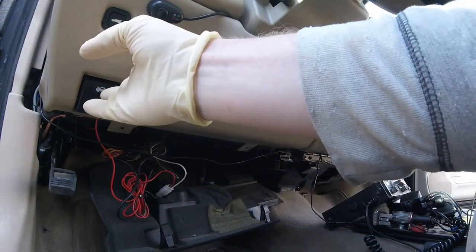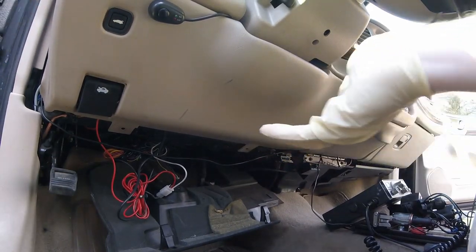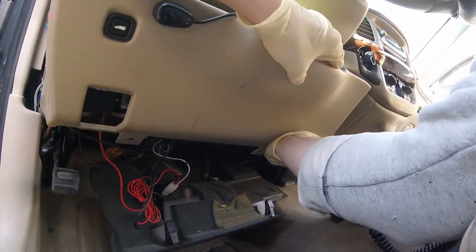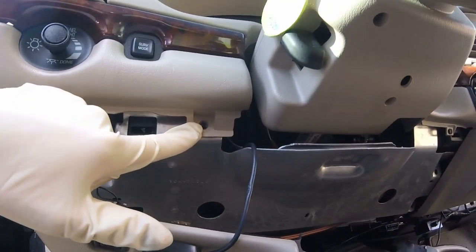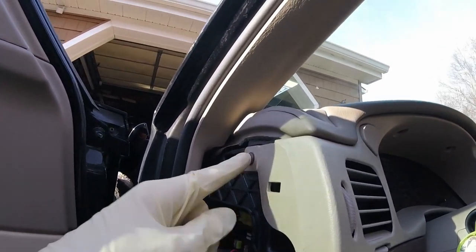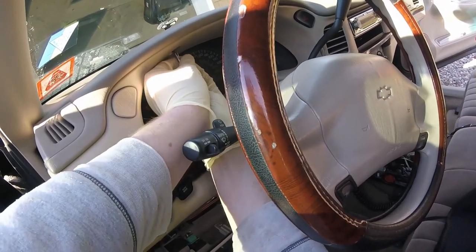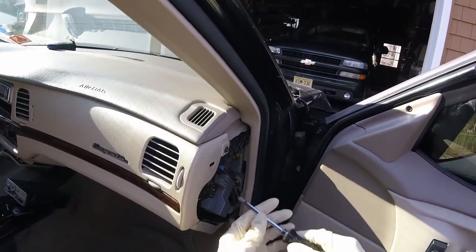Then you want to carefully pop this bottom panel straight out. You don't want to pull it down or up — just pull it straight out. It might be a little difficult, but it should come out just like that. You might have a screw here to hold that in; I don't, but make sure you take that out. While we're still over here, you want to remove this screw and the two screws that are above the gauge cluster. Right here is where you'll need the short screwdriver. Follow around to the other side and take out that screw right there.